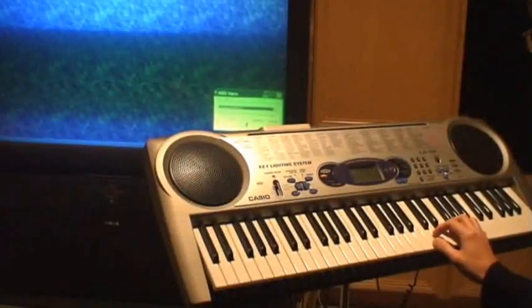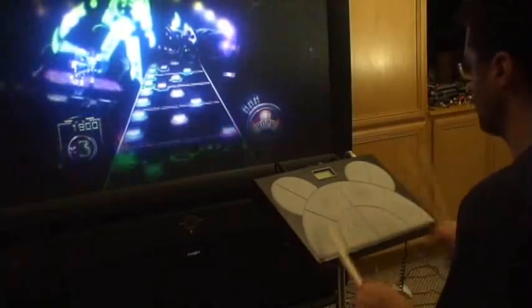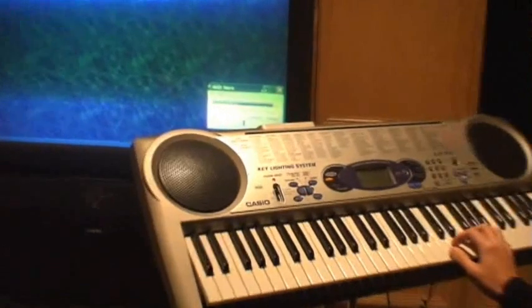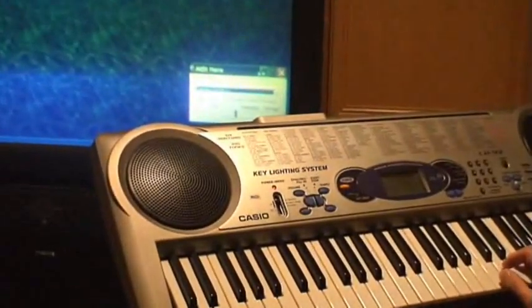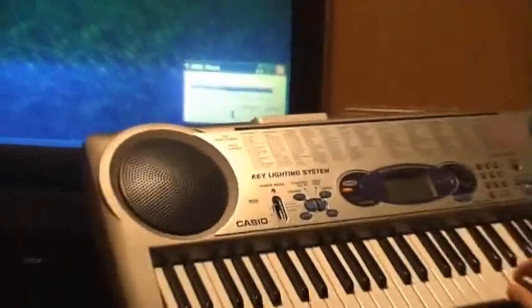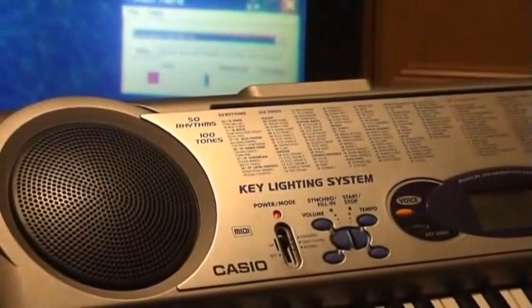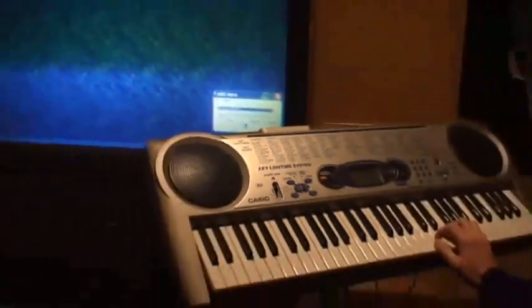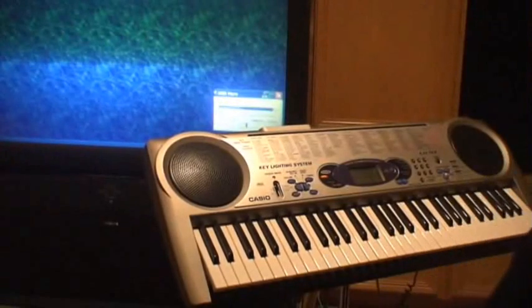Hey everybody, Egyokyo here. I'm the guy that plays the drums with Guitar Hero. I just thought I'd show you that I got the MIDI Hero software that I wrote to do that with. It works with the keyboard now. So you can see it in the background — the keys are triggering the colors back there, and I'm sitting here playing it. So I'll give you a little demo.